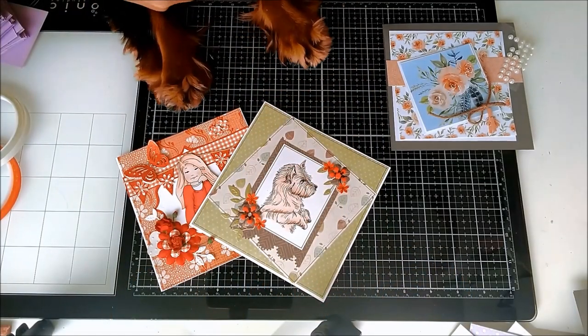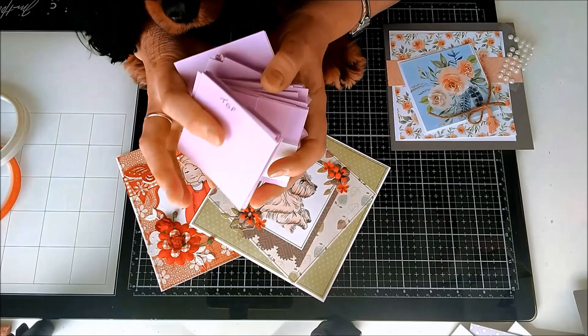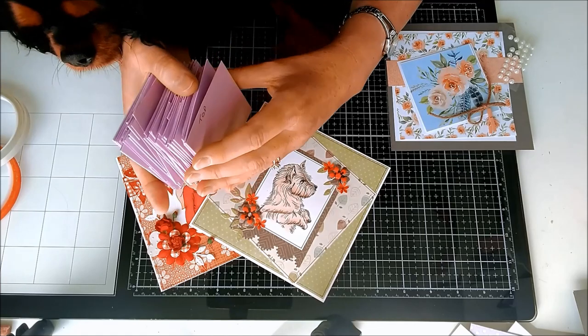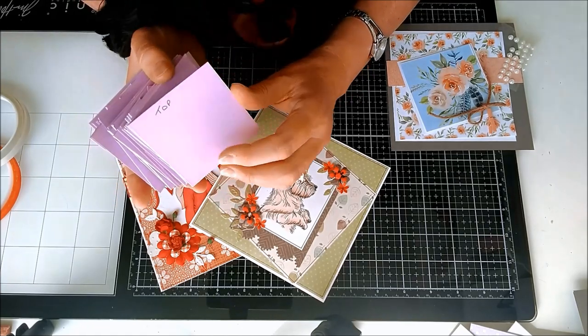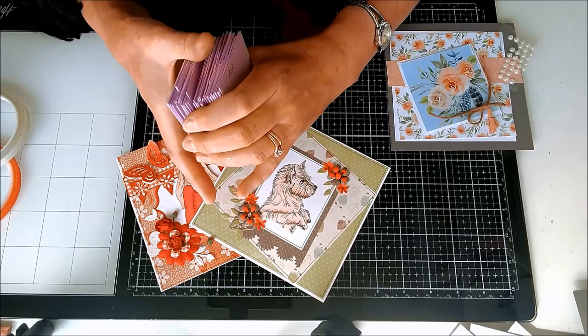I was having a look yesterday in the garage in my craft store and I came across this pile of little mini cards, and I realized that I had actually told some people quite a while ago that I would either make a video or do a blog post of this. It's very simple and it'll probably take two or three videos to actually get through it all, but it's just giving you some ideas.